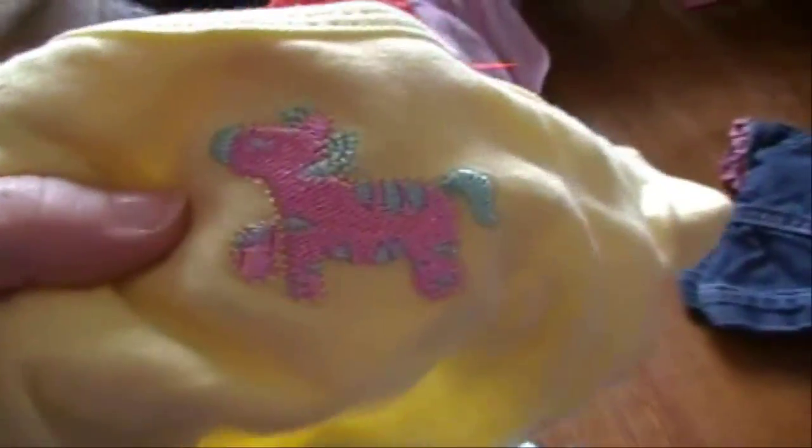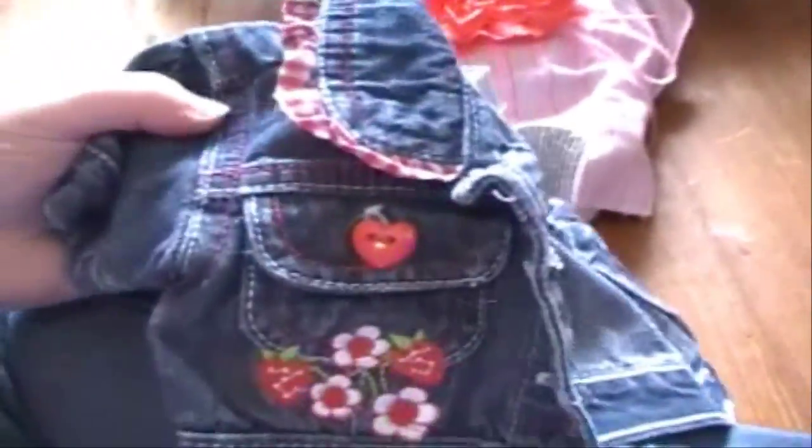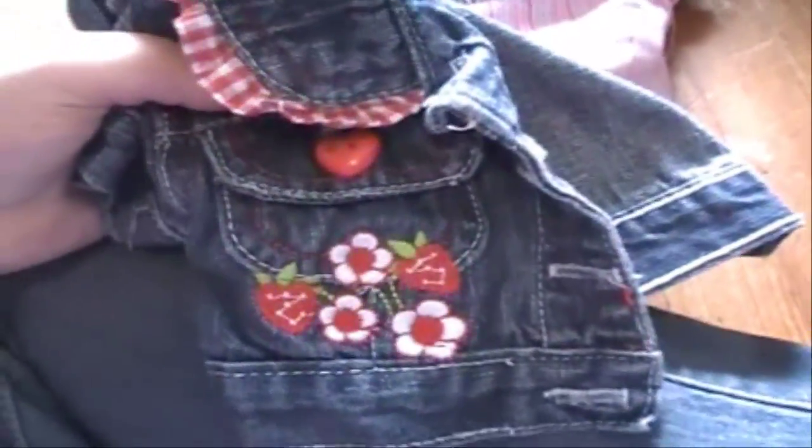She sent me these pants and they're just pink and ruffly. She sent me this little onesie that says Darius Little Angel on it. Then she sent me another little onesie with a little zebra or horse on it, then a little sleeper with dogs on it. Then she sent me this little jacket — it has hearts, flowers, and strawberries on it and it's really adorable.